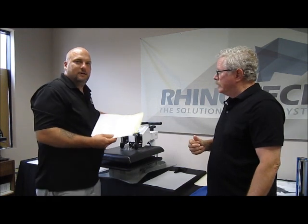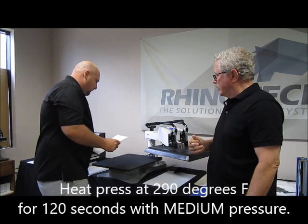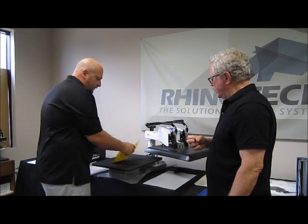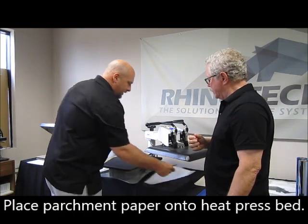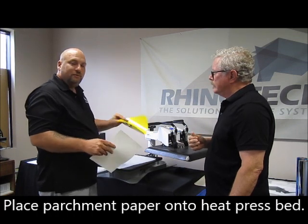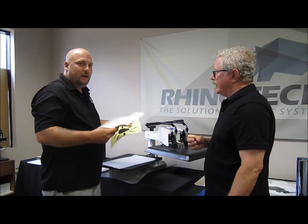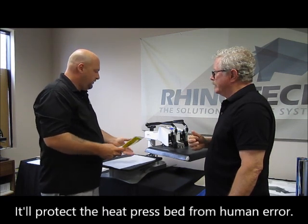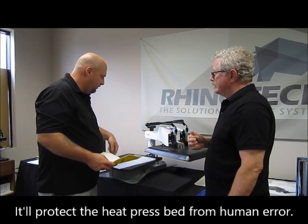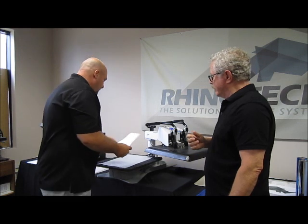I'm going to be pressing at 290 degrees for 120 seconds with medium to heavy pressure. I always put my image sheet down first. I also like to put parchment paper down — you don't have to, but I've gotten in the habit of it, because I've accidentally flipped the sheet the wrong way when I'm in a hurry and ended up with the design stuck to my heating platen or a white ring on the bed.